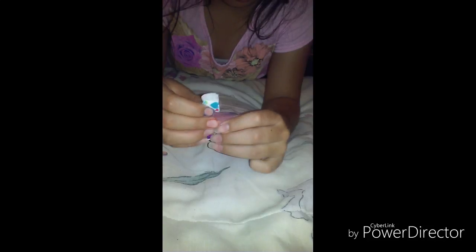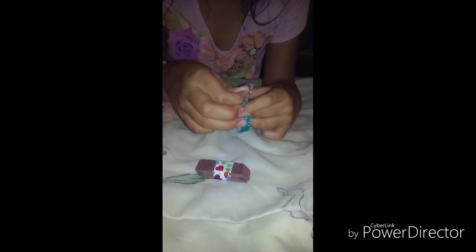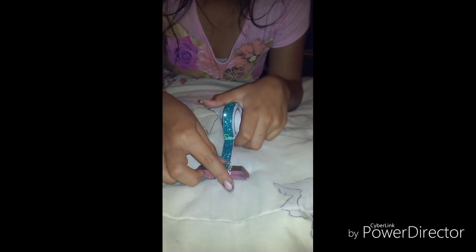Grab your eraser and put it all around this piece of tape. Put it all around, and then you're going to wrap it over here and put it there. This is how it should look. I think I'm going to use this tape to just put it on the middle.